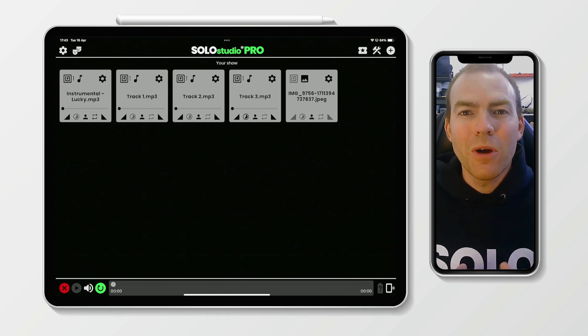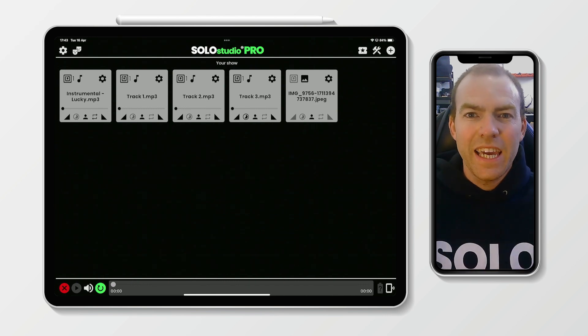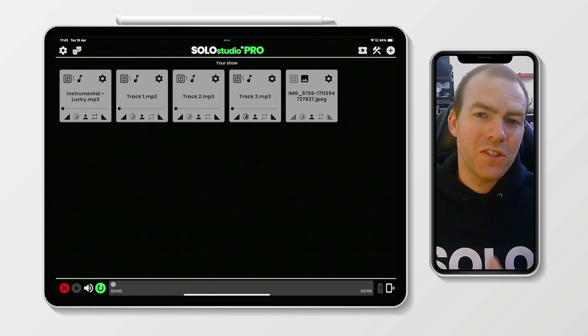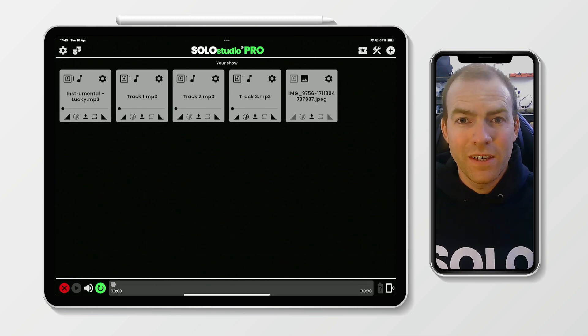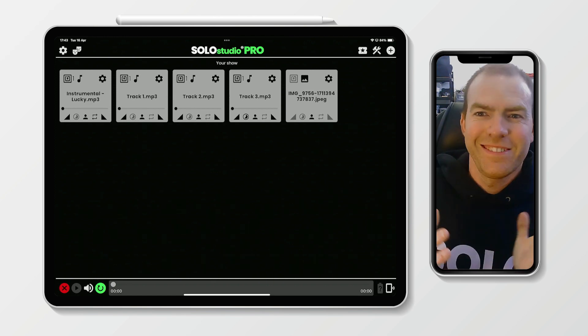But what is it? Show Mode enables you to see the cues that are next going to be fired with Solo Studio Pro in a clear big view, perfect for stage and cabaret performers. The keen-eyed ones of you will have noticed a new icon in the top right-hand corner of the iPad screen next to the tools menu, and that is the Show Mode icon, which is a little show ticket.